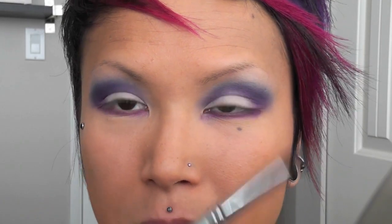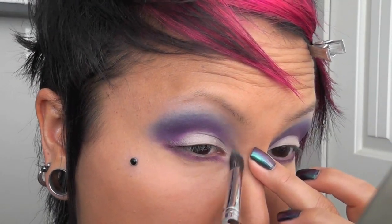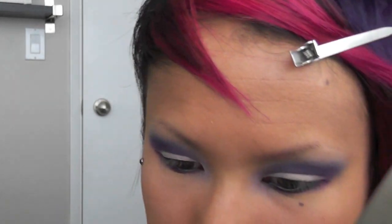I'm going to take Creme Brulee and apply it just below my eyebrow. Then I'm going to take MAC's Beautiful Iris with my little tapered brush and apply that as a highlight to the inner corner of my eye. Now I'm going to line my waterline with a black kohl liner.